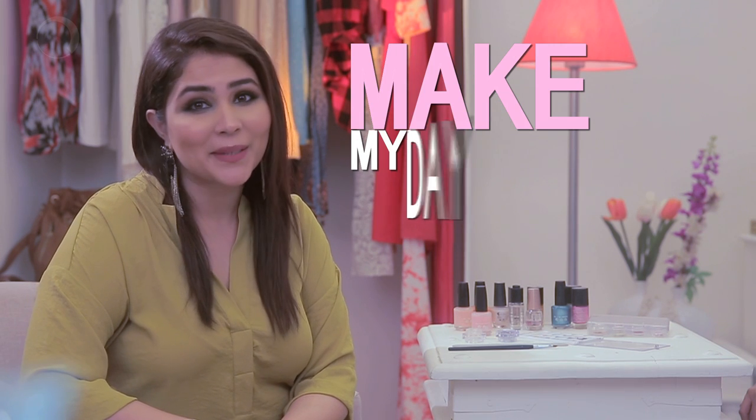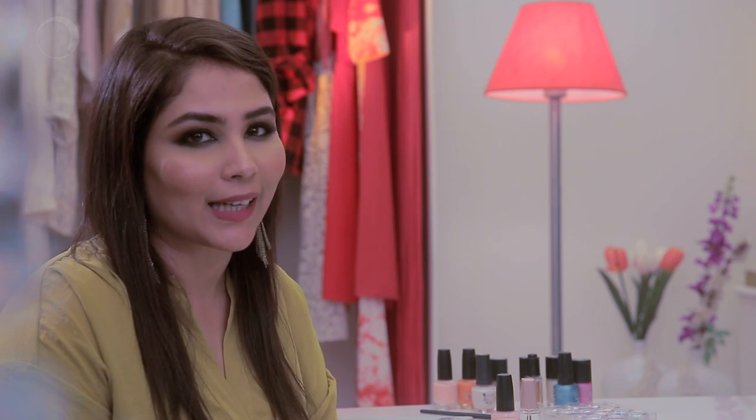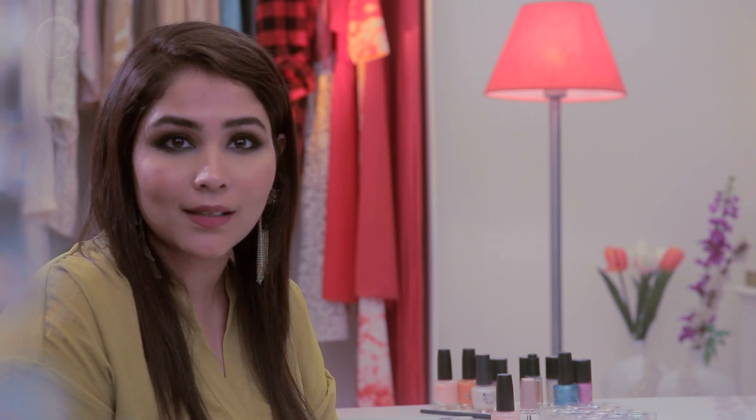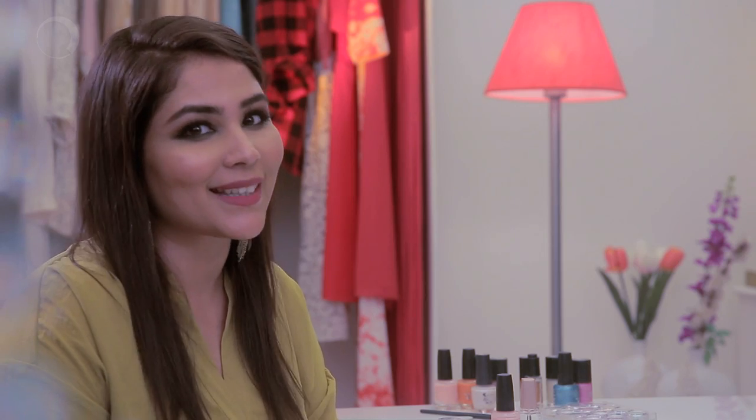Hello everyone, hi and welcome to Make My Day. I am Aditi Mehta and I am going to teach you quick nail art that you can do easily at home. All you need is a nail paint, nail glitter and some dried flowers. So let's get started.